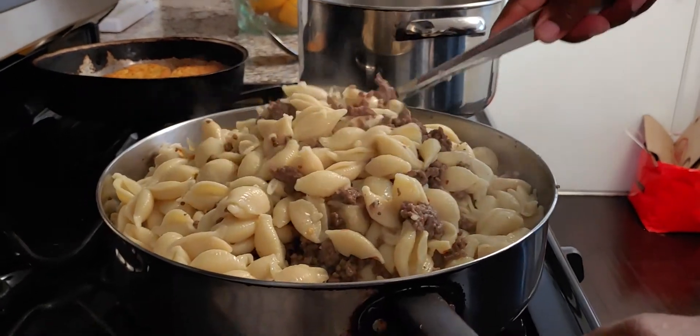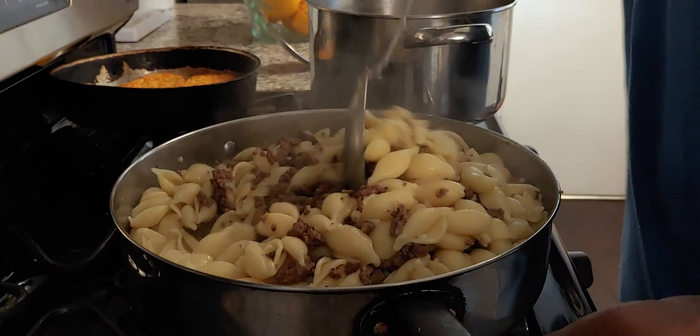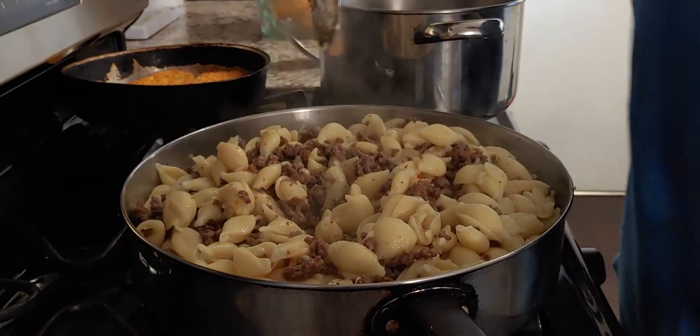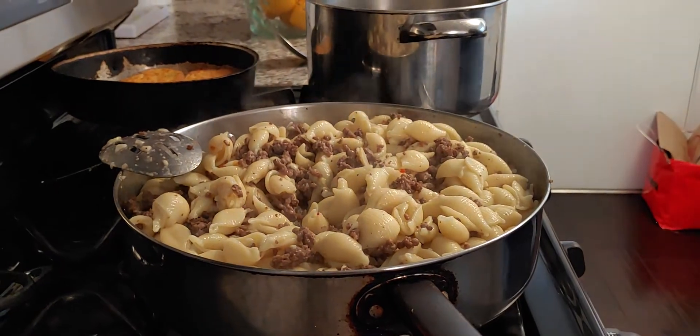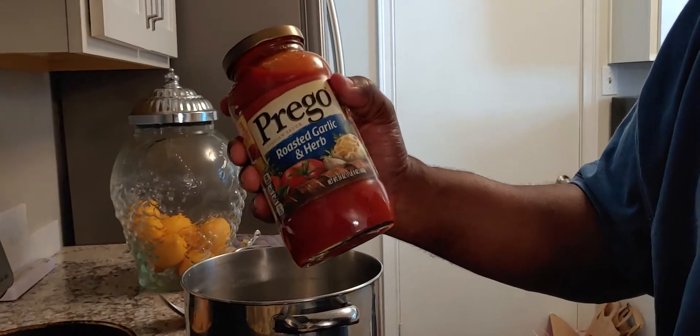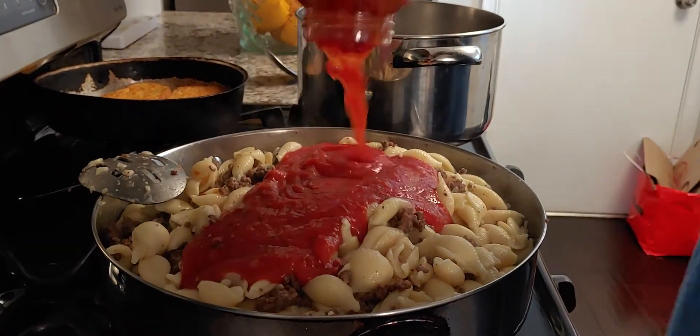I got my oven set for 400 — we're gonna stick it in the oven after we get done with these ingredients. Alright, noodles, hamburger, and then Prego roasted garlic and herb sauce — pour that in there.